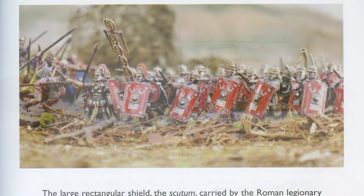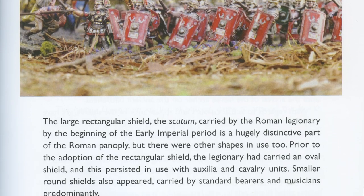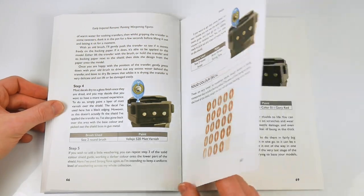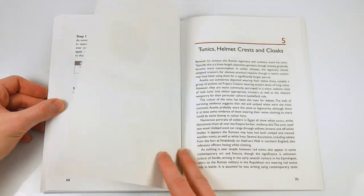Moving forwards, a similar method is employed for painting shields, including the use of paint alone and decals of various types. These are useful for those with some experience but also extremely helpful for the beginner.